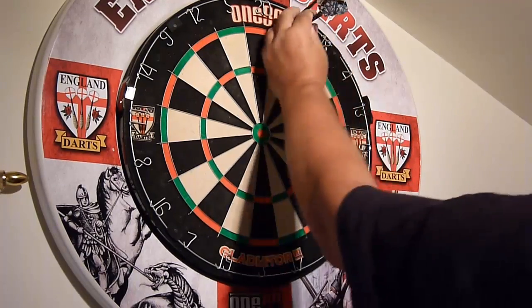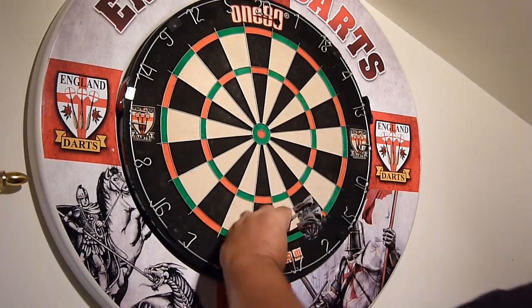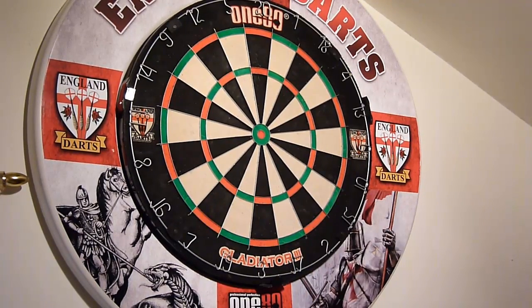Add two — that's 29. Add two — that's 29. Add four — that's 33. Add 12 — that's 45. And take away eight — that's 37.